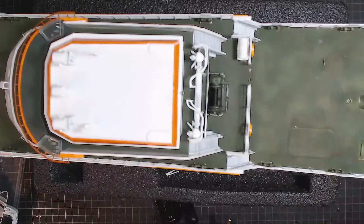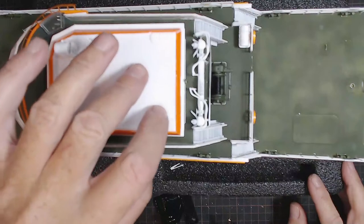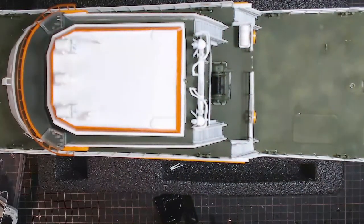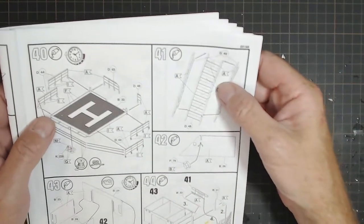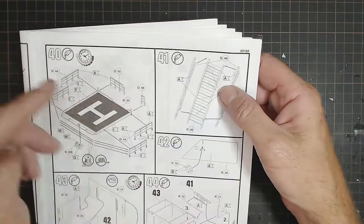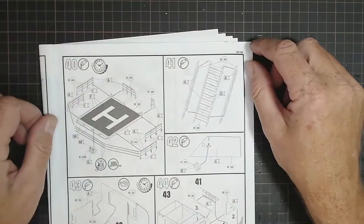Problem solved. There it is - that's going to be sitting on top like that. I'm going to glue that down now and make sure it's in the right position. Looks fine. So I'll get that done and we'll probably move on to the helipad. The roof went on, it's gluing, I've got a weight on it, I'm going to leave it overnight. I'm glad I can move on to something a bit different which is the helipad in step 40.